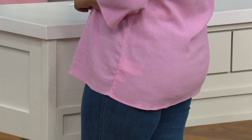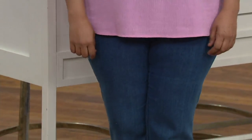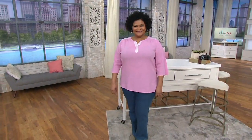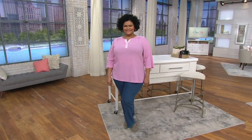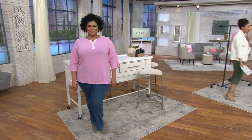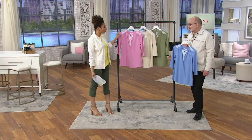Look at that pretty feminine antique blush on Christina. She is 5'8" and wears our size extra large. She tossed it on with some jeans — something we all have in the closet. Easy outfit, but she looks pretty and feminine. This is an easy, relaxed top.